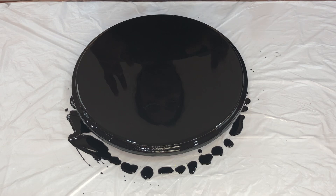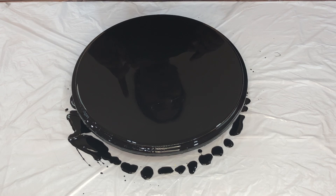So I've put down the black base paint. The black base paint is actually the Arts & Crafts soft body acrylic paint mixed with Floetrol and water. Now I'm going to pop all these small air bubbles.